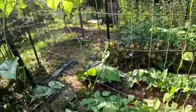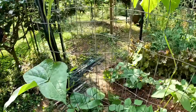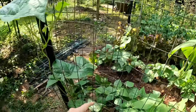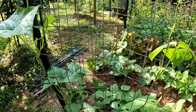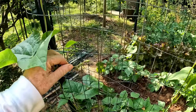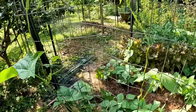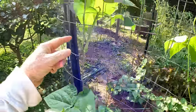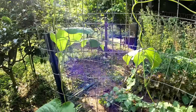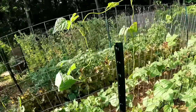Here's a good example. Right here is where I topped it, and right here is where the side shoot came out, and I pushed it over here because they want to go straight up too. You've got to be careful — they break off. I'm going to let this one run out this way, and then there'll be another one come out here. That's going to at least double the output of pole beans that you'll get.